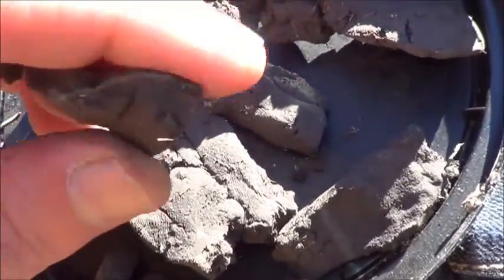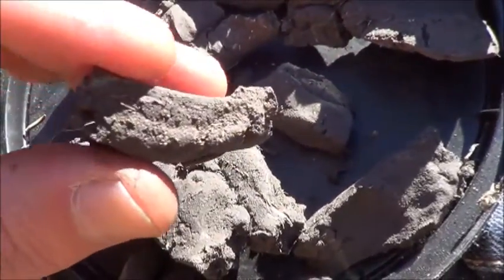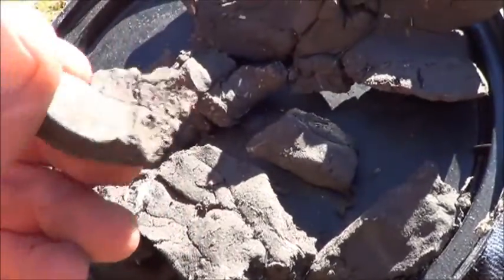I am content to try an earthen oven with this. Obviously it'll be thicker than that, so I'm not too worried about it instantly breaking. Off to collect some mud.